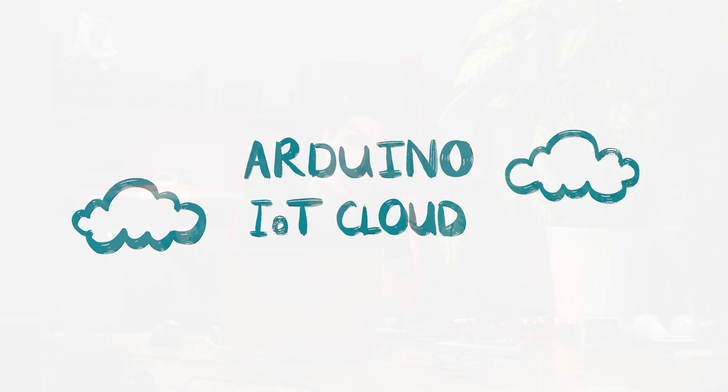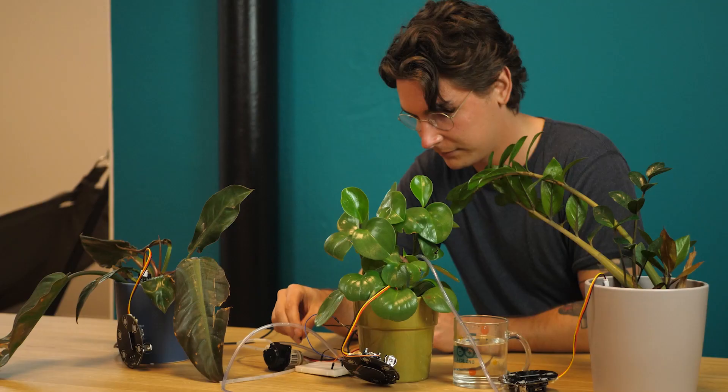Are you as bad as me when it comes to watering your plants at home? Do you just wish that you knew every time when you had to water them? Today we're going to build a plant monitoring system using the Maker IoT Carrier — three of them — and a couple of moisture sensors. The data from these sensors we're going to send to the Arduino IoT Cloud. Additionally, we're going to use a water pump that will allow us to water the plants remotely.